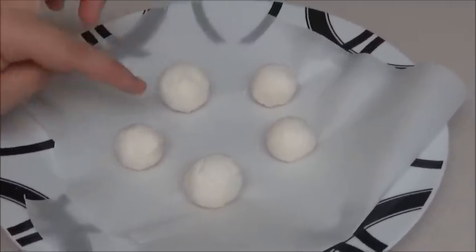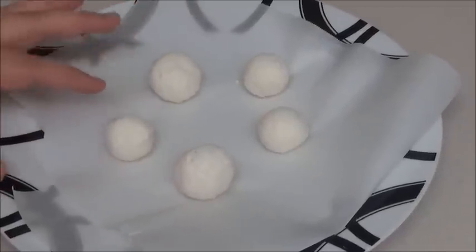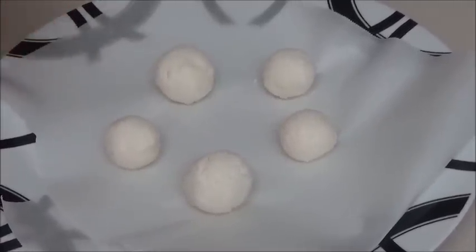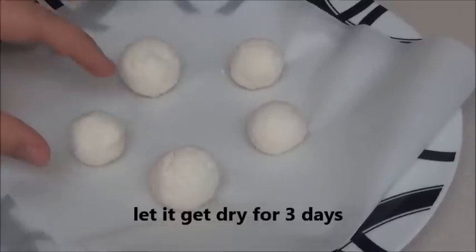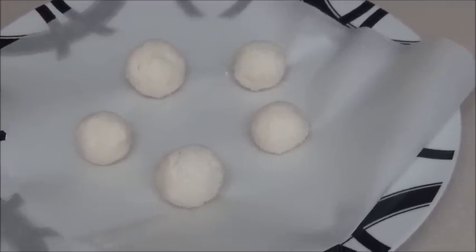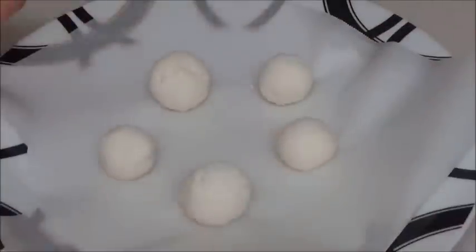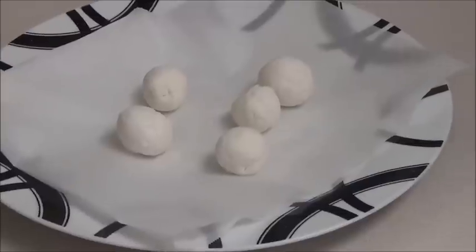I have wax paper here and I'm placing the Kuroot on top of it. These need to get very dry, hard, and dehydrated. To do that, keep them outside on your balcony under the sun. If you don't have sun, still leave them on the balcony during the day and keep them in the fridge at night. Continue doing this for a few days until they're nice and hard. You can cover them with plastic wrap so no dirt gets in.